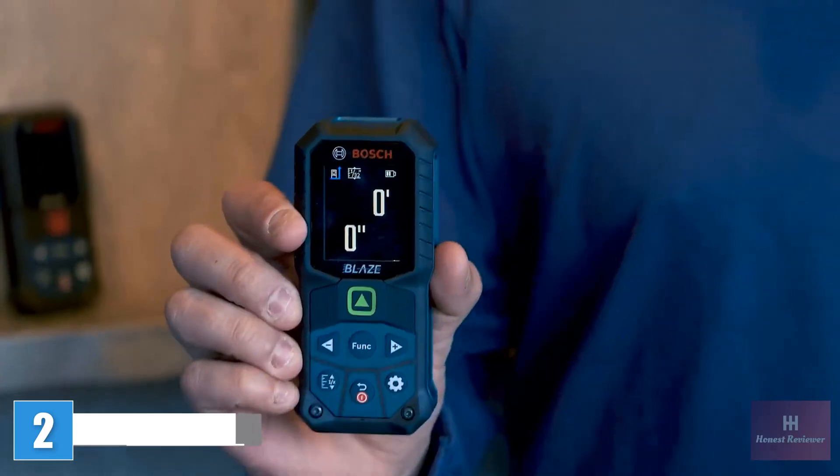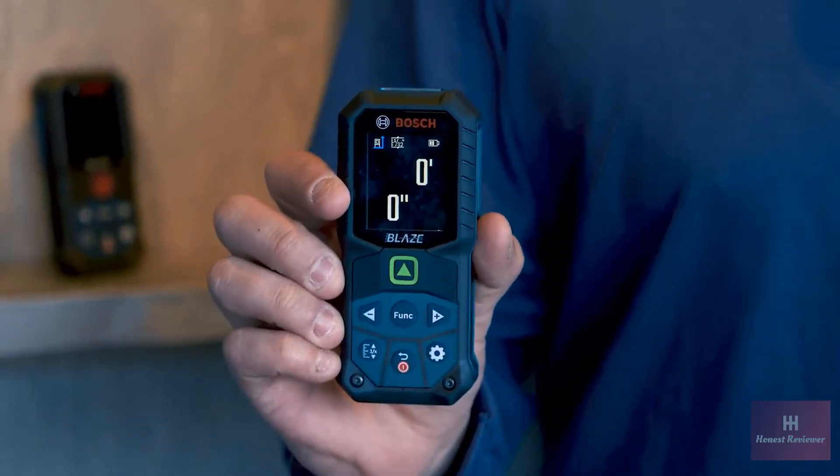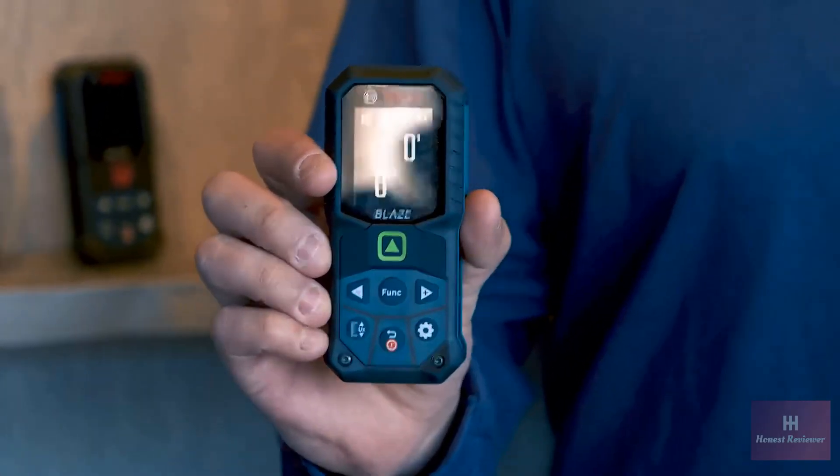Hi, this is Brandon, Group Product Manager for Measuring Tools at Bosch. Today I'm going to show you our new GLM lineup, specifically the GLM 165-27CG. The 27CG is one of our first ever green beam LDMs, and what that does is it gives you a four times brighter laser dot on the wall, which would be helpful when you're measuring something about 100 feet away, giving you a little more visibility to see the dot.